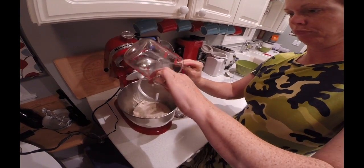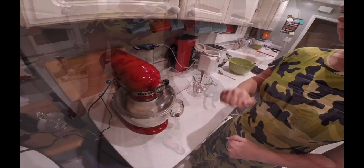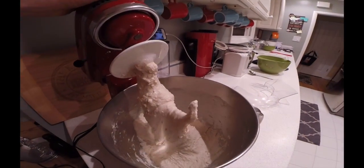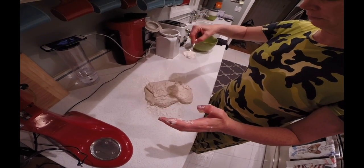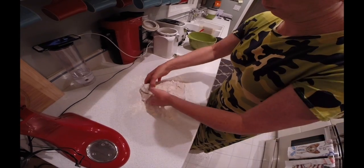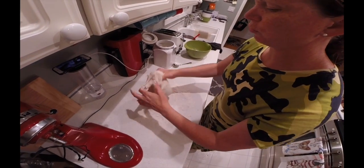Put the clean dough hook back on the mixer, add the salt water blend, and turn the mixer on the second speed for about 2 minutes. The dough should be wet and sticky. Then you're going to want to clean your countertop and sprinkle a fair amount of all-purpose flour. Scrape the dough out of the bowl trying not to tear it, sprinkle some more flour — you can see it's really sticky, so you're going to need to stretch and fold the dough multiple times to build strength.